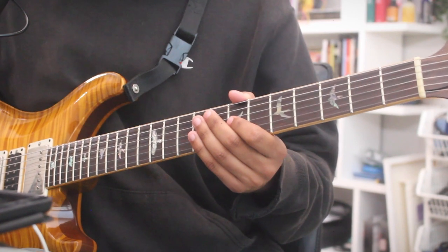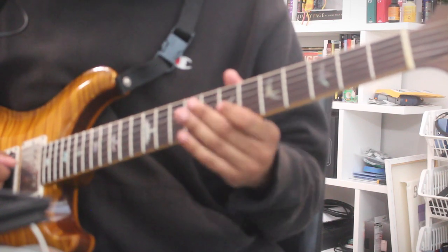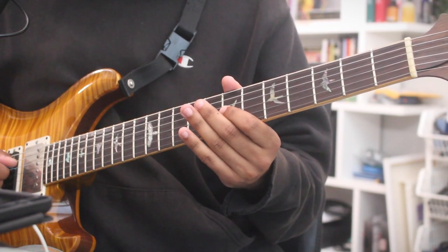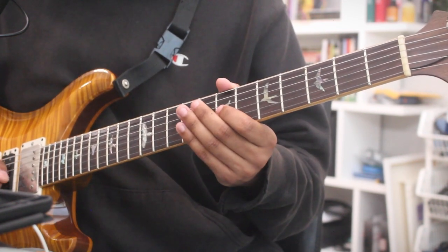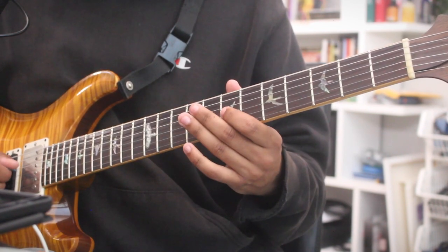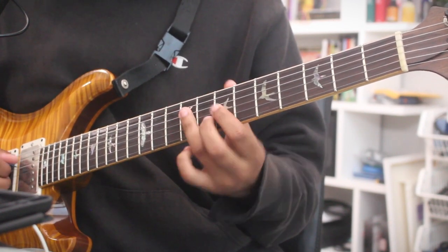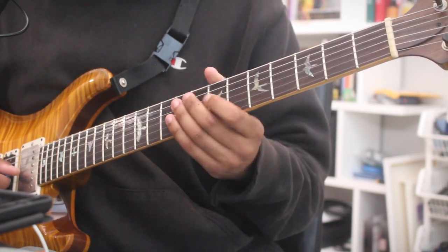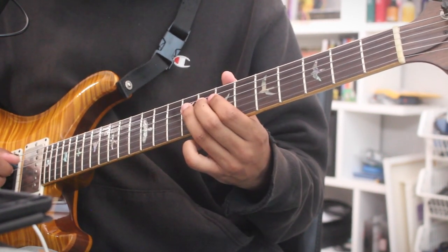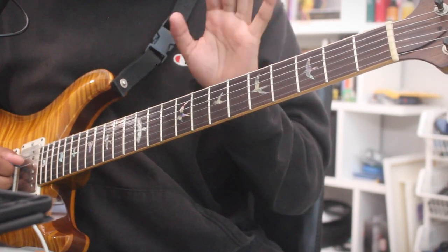Now, over the D chord, let's add two notes. Over D we did D, E, F sharp, E, back to D, A, B, C, B — over the G chord — back to D. D, E. And we said everything we had to say over those chords.